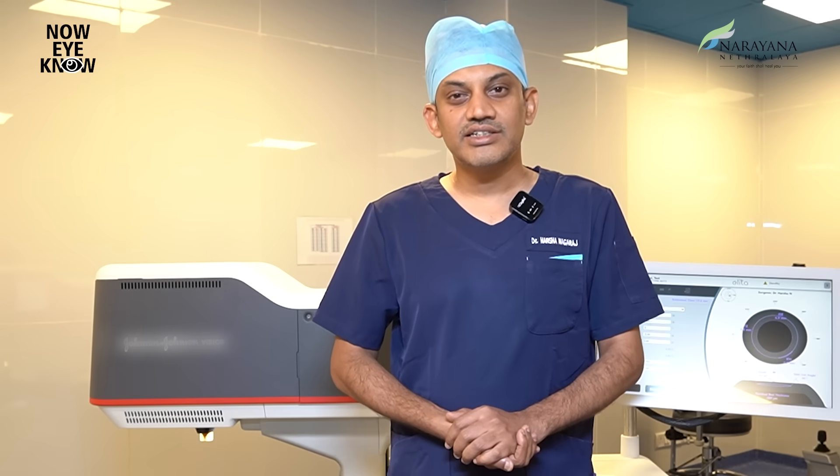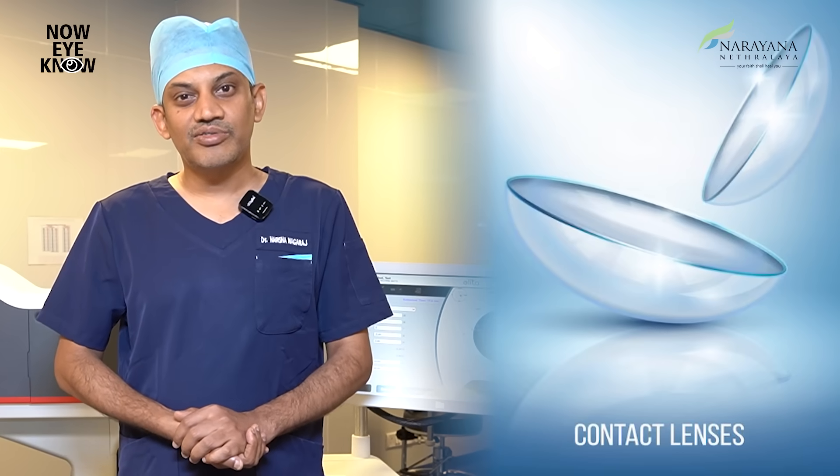Are you looking to get rid of your glasses or contact lenses and looking for clear vision without spectacles and a safer option, along with getting back to your daily activities as early as possible?